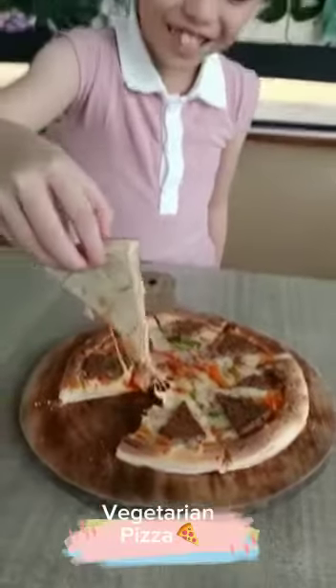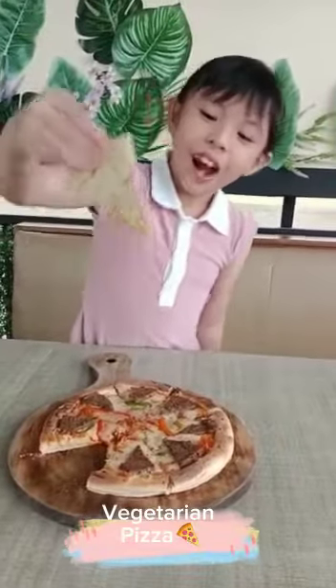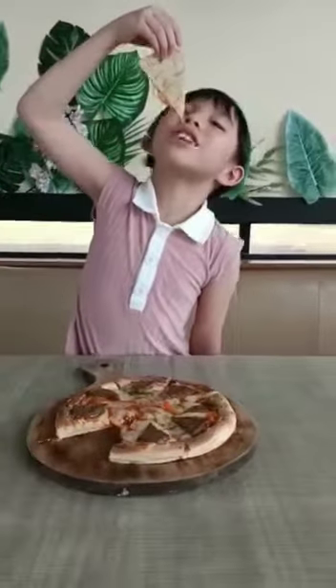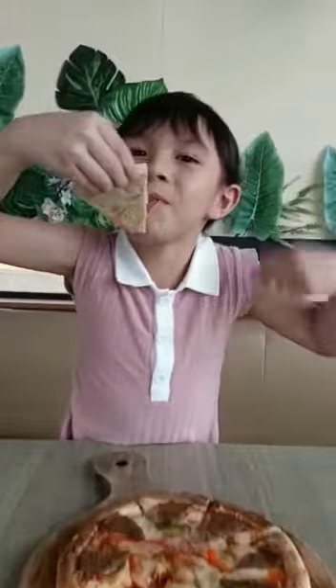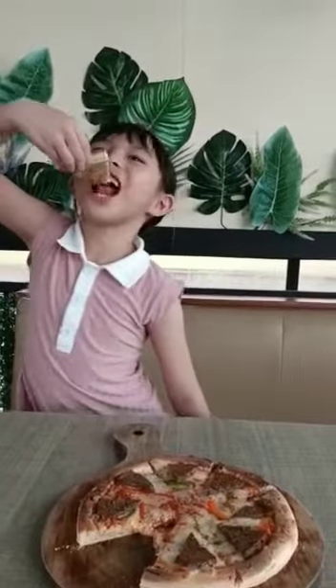Whoa! The cheese! I'm gonna blow it first. I'm gonna try it. Mmm! It's so yummy! It's so yummy.